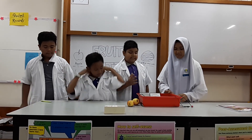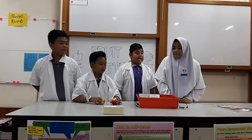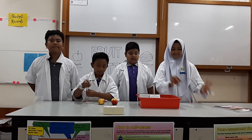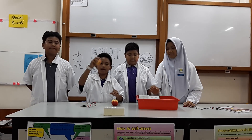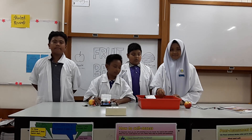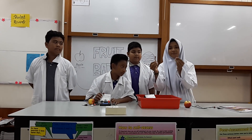This is the dish that we need. A crocodile clip — it has red and black. An apple. This is a galvanometer. This is the cuprum tape.